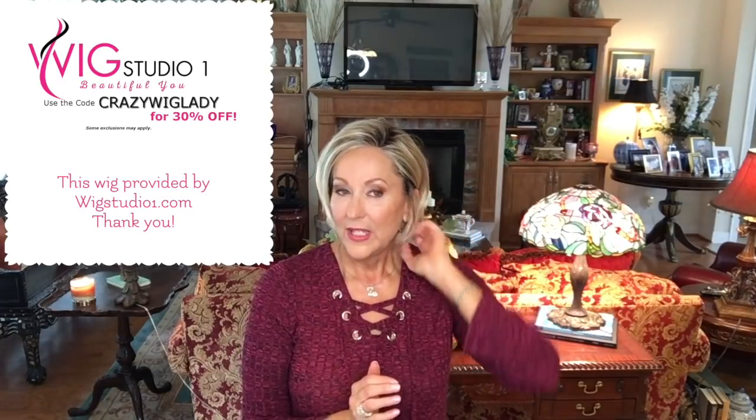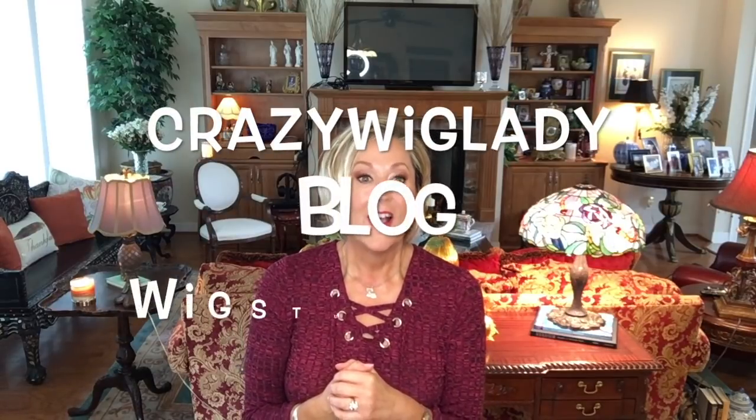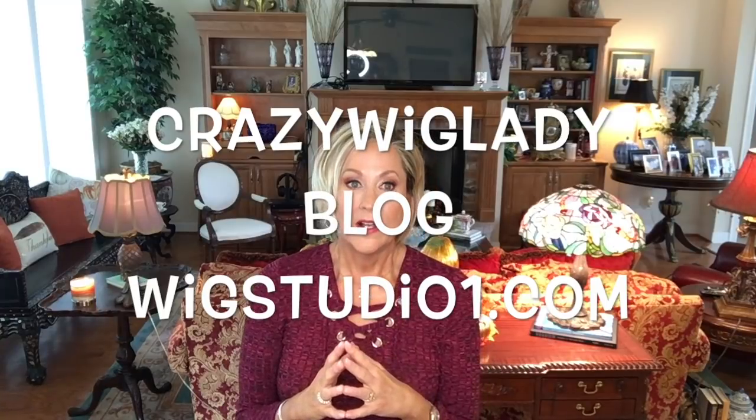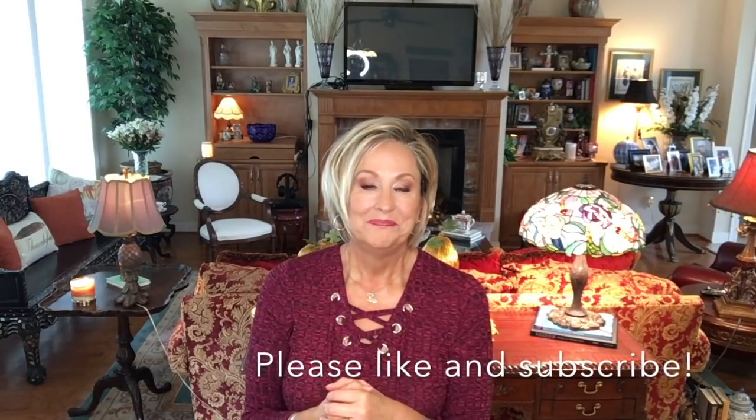That is my review of Classic Cool — I hope you enjoyed it. Thank you again to Andrea at Wig Studio 1 for this beautiful wig; please contact her if you have any questions — great customer service. Please follow me on Instagram at Crazy Wig Lady, where every Wednesday I do a Wig-to-Toe Wednesday. Also follow me on Twitter and all social media platforms. I have a blog on wigstudio1.com with a written review, more pictures, and color comparisons. Please like and subscribe, leave me comments below, and until we meet again, remember we're all in this together.